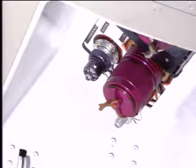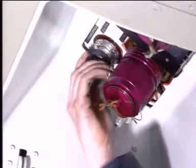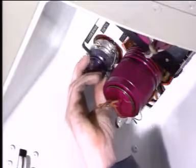Keep the depressurisation valve open if it is necessary to depressurise a reservoir during a maintenance operation. This prevents accidental pressurisation of a reservoir. The depressurisation valve is closed when the maintenance operation is completed.